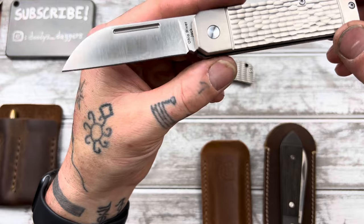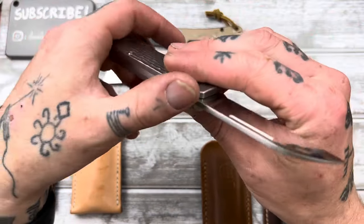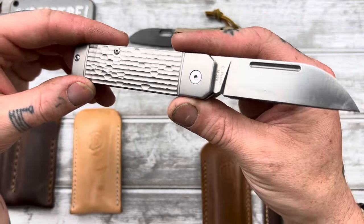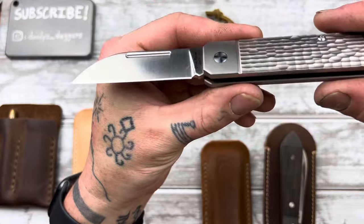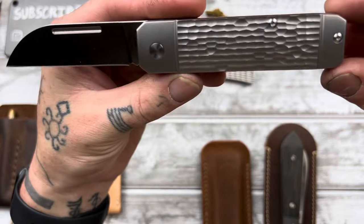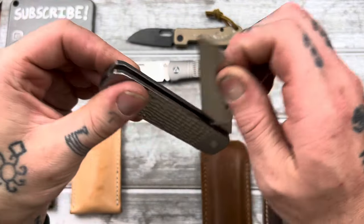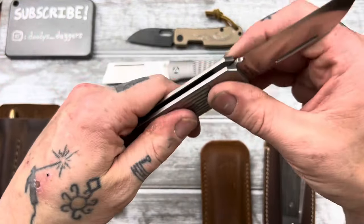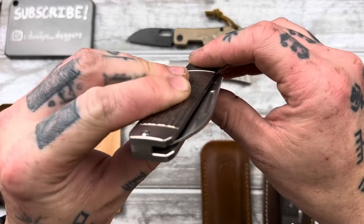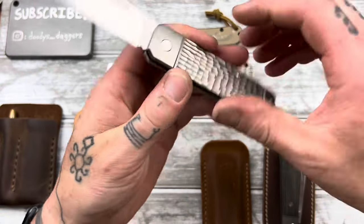Austin, the designer of this knife over at Traditional Pocket Knives, has a new design coming, so he's not making any more Ohio River Jacks — he's moving on. If you've wanted one, now's the time before they're gone, possibly forever. Walk and talk is obviously just really good. Perfectly centered. Such a great knife.